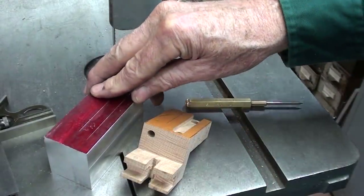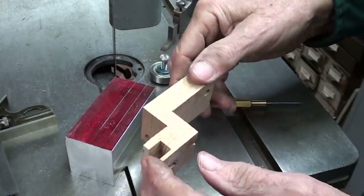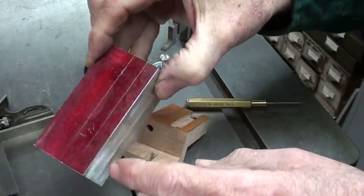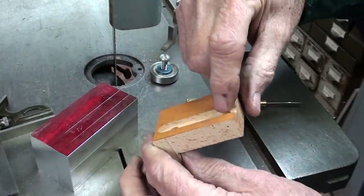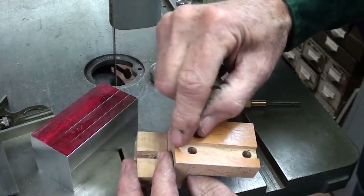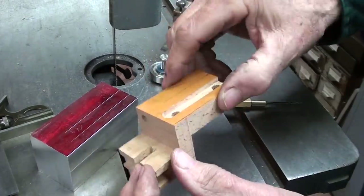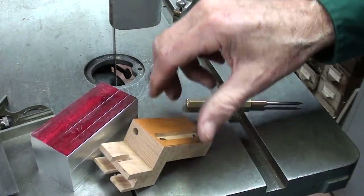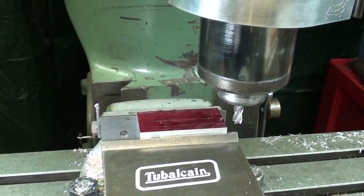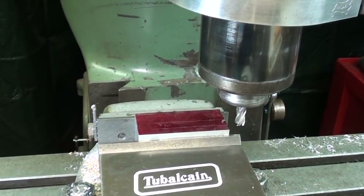That took quite a bit of time to rough that out, but now the blank is pretty much the overall dimensions of the wooden piece. I've just laid out this slot here — that will be an eighth of an inch deep. I'll go over to the milling machine and mill that out. That can go all the way through; it doesn't have to terminate. So I'll put a 3/8 end mill in the Bridgeport. Here I go — that's a 3/8 end mill, and I'm cutting 1/8 inch deep.